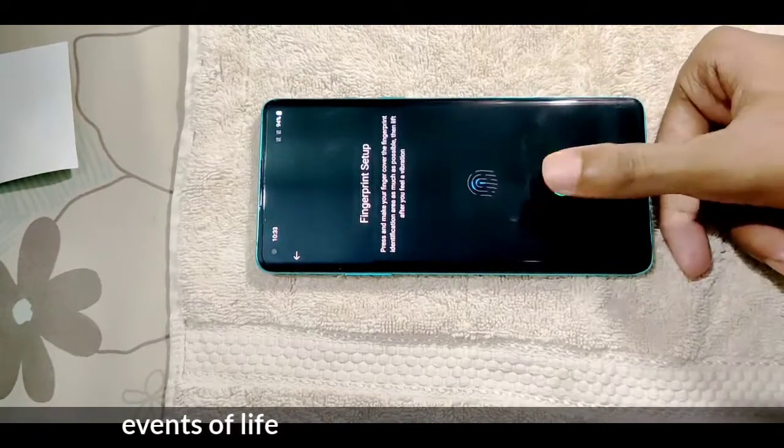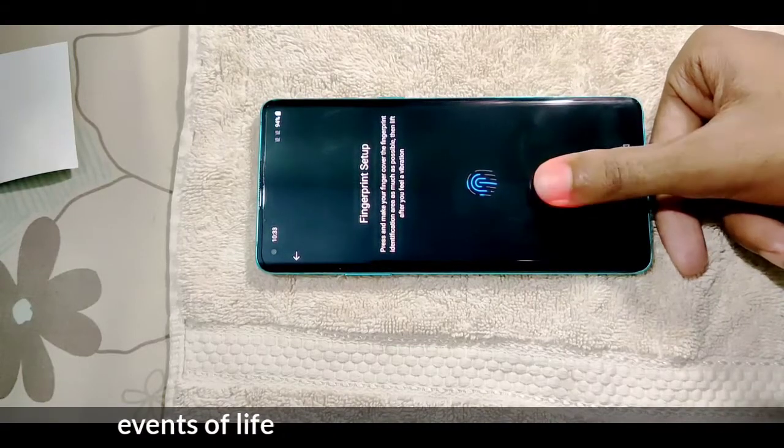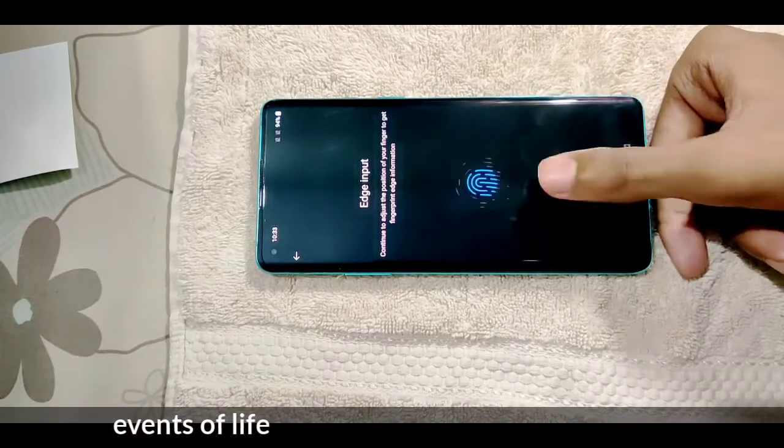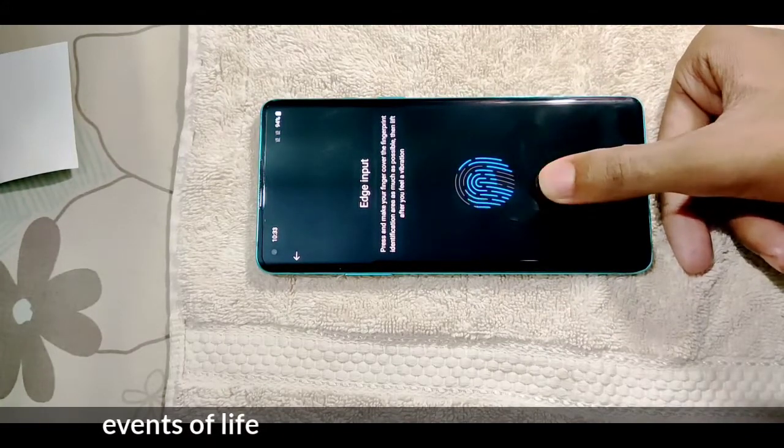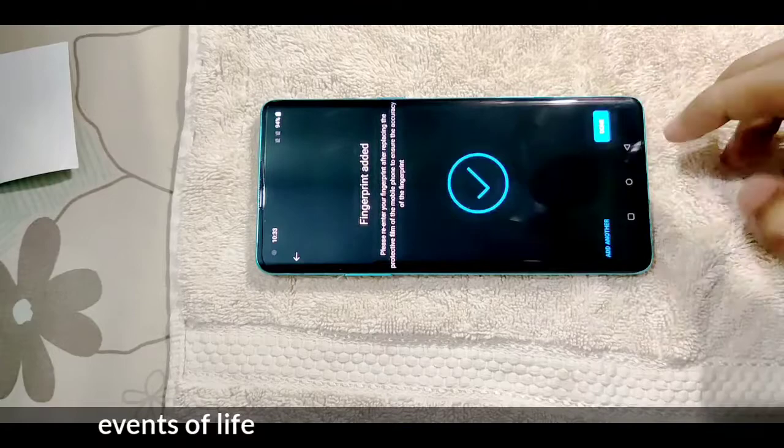Now add the fingerprint. If you use the test button, you can use the phone. I will use the phone. I prefer the phone and you can add the phone.